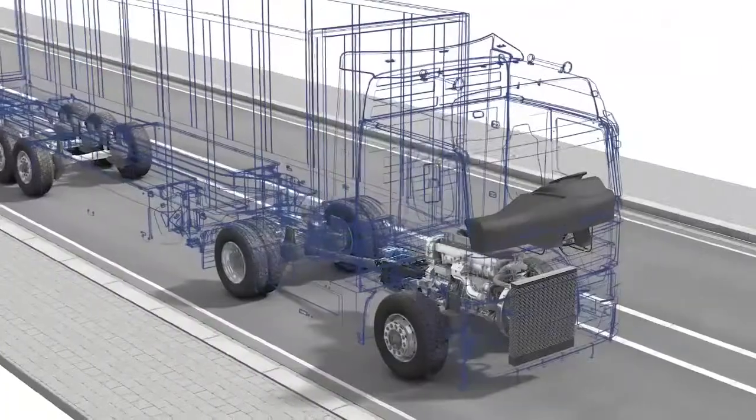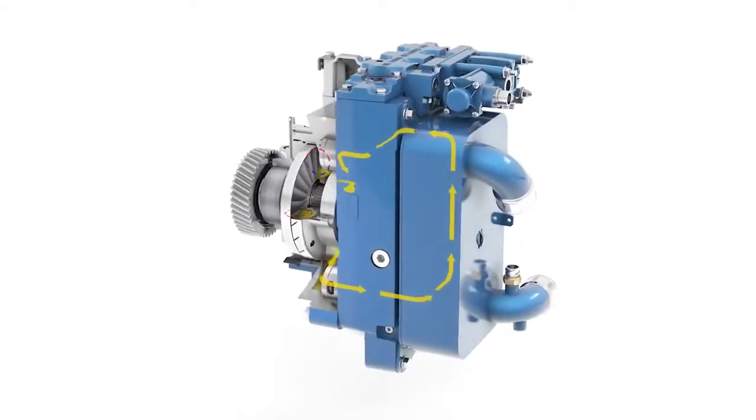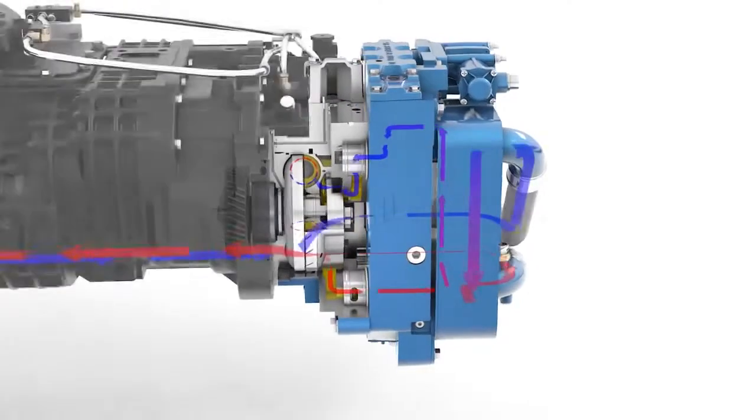During braking with the retarder, the kinetic energy of the vehicle is converted into heat and dissipated to the oil. Via an oil-water heat exchanger and the vehicle cooling system, the oil is then recooled.